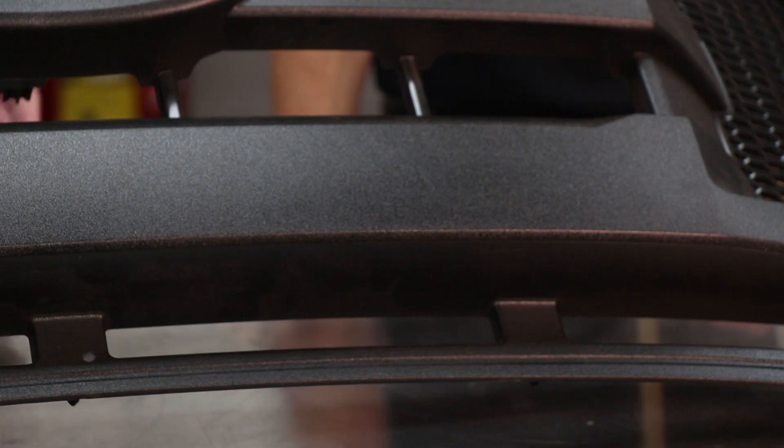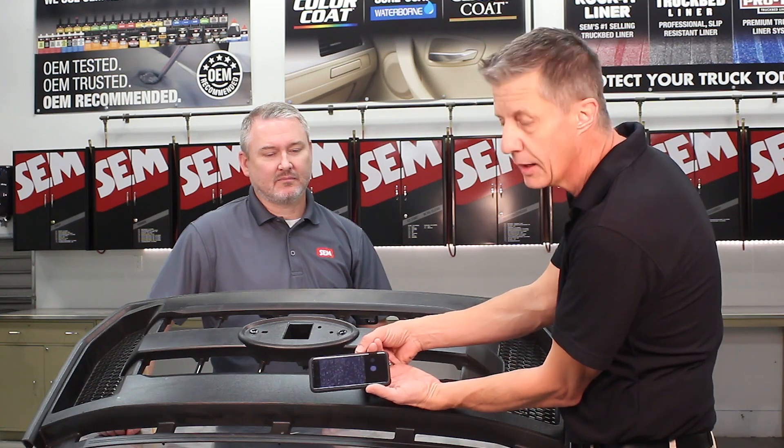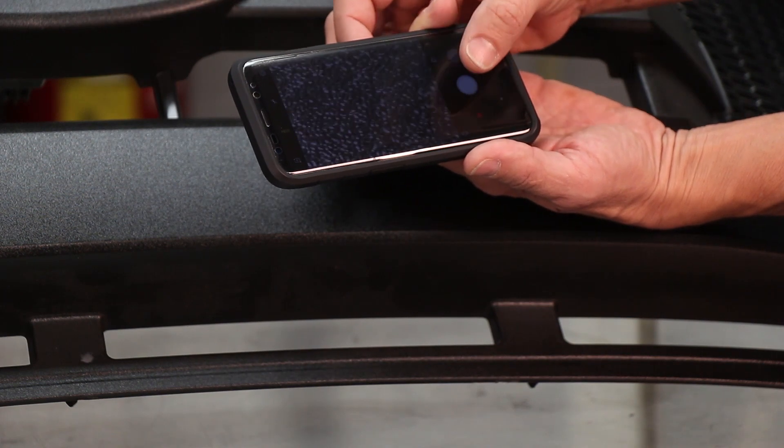When determining that you're going to duplicate an OEM texture, the first thing you've got to be able to do is identify it. And there's a great tool you can use to do that. An easy way is to use your cell phone — put it on camera and expand the picture all the way. This shows you the type of grain with a real close-up, so it's easy to identify it.